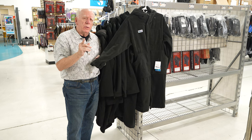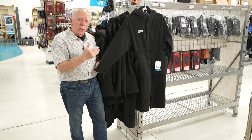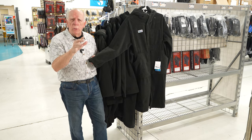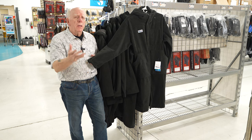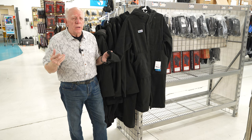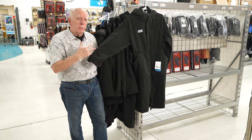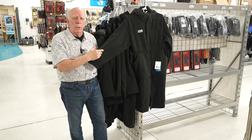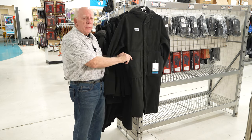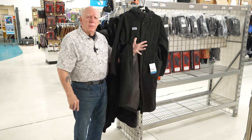This was originally designed for surfers on the beach so that they could put their wetsuit on, go out, do their surfing, come back on the beach. If they didn't have a changing facility, they put this over — these are cut oversized — they could put their oversized surfer parka on, button it up. One of the coolest things about this is you can reach through the pockets to the inside.